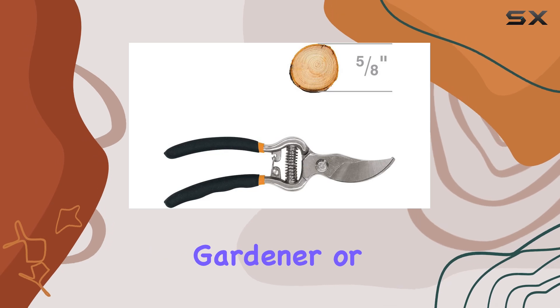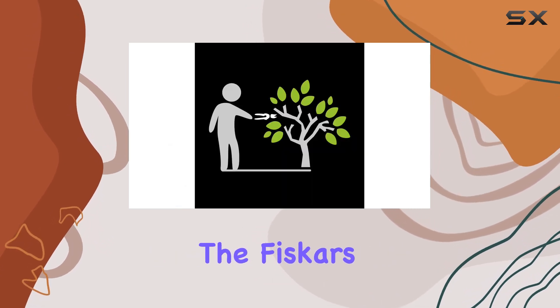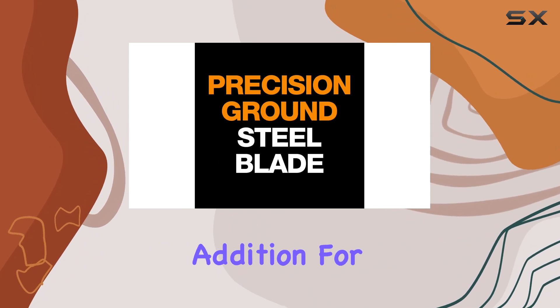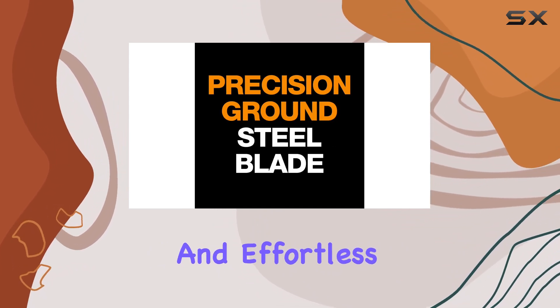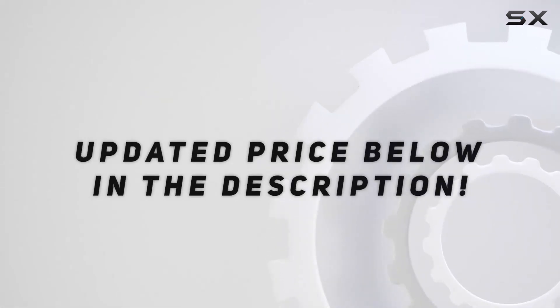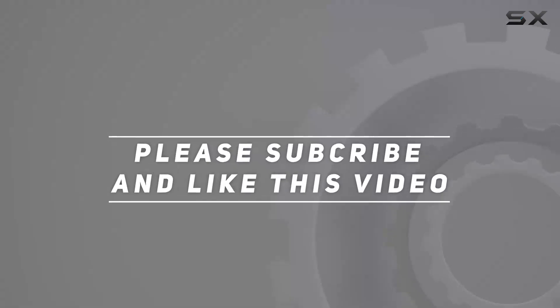Whether you're a seasoned gardener or a casual hobbyist, the Fiskars 9274 Forged Bypass Pruner is a valuable addition for achieving precise and effortless cuts. Check out the video description for an updated price, and thank you for watching.